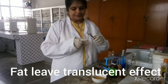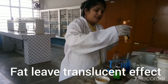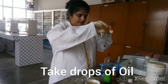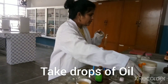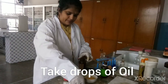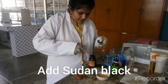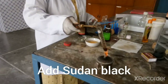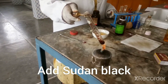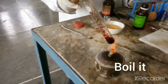Another experiment you can do for fat: take one test tube, fix it with a holder, and add a few drops of oil. Then add a small amount of Sudan Black dye. You can notice small emulsions — a kind of droplets of fat — in the test tube. This is due to the emulsion formed by the fat.